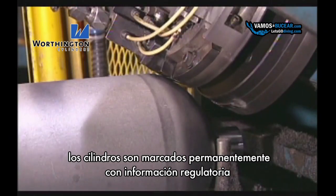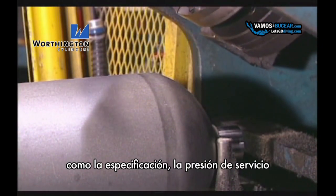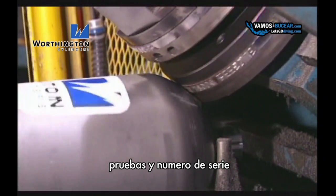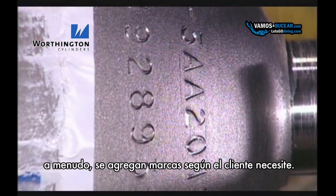Cylinders are permanently marked with regulatory information, such as the specification, service pressure, test date, and serial number. Often, additional customer markings will be added.